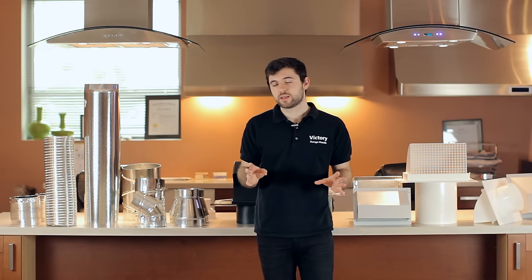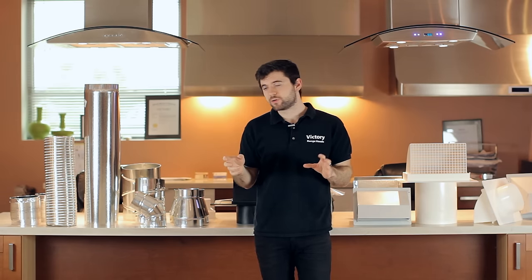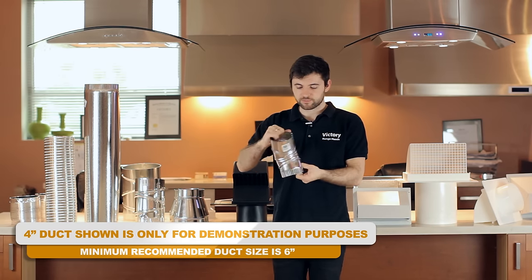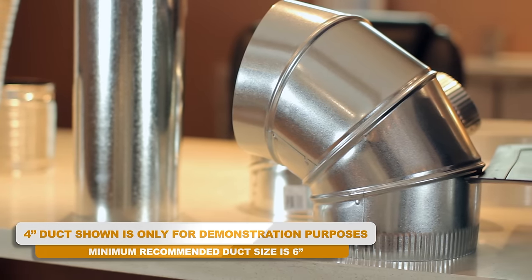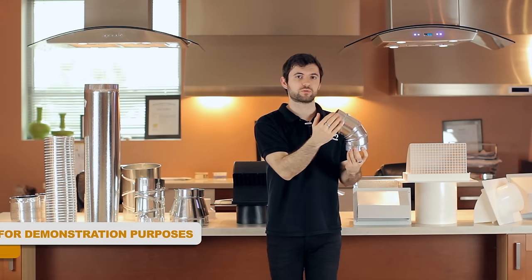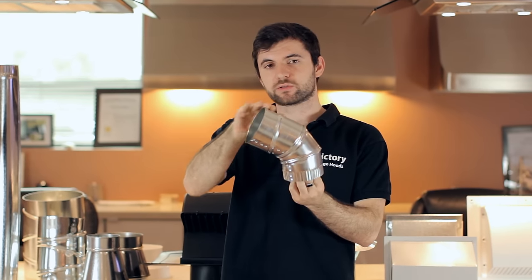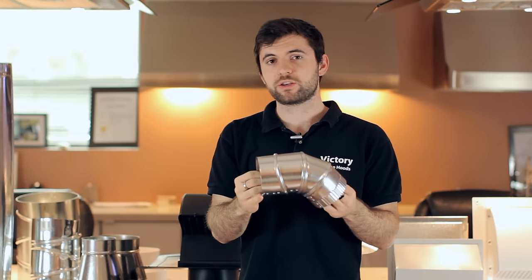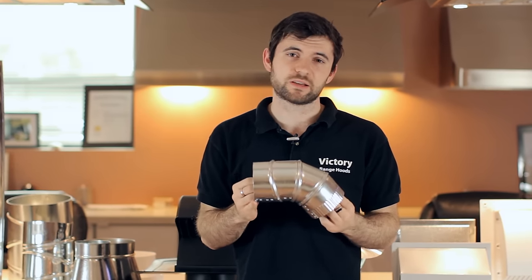Another thing to note is if you are ducting through the house and you have to put in some 90 degree elbows, such as this one here — it's adjustable so it can be adjusted to fit as you need it — make sure that it is a gradual turn. You never want it to be very squared off; you want it to be gradual so the air can travel through it easily. Also make sure you're not using too many. One should be okay, but each one of these reduces the suction by about 10 to 15 percent.